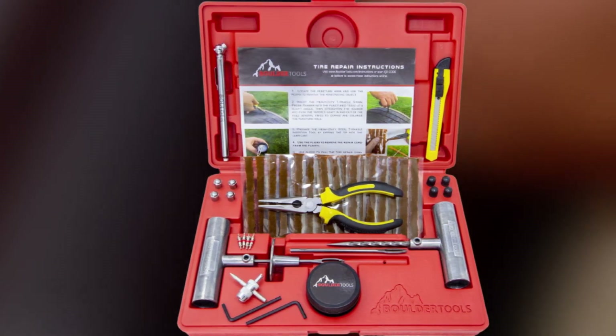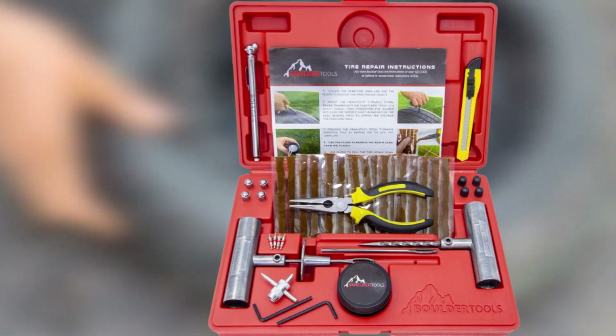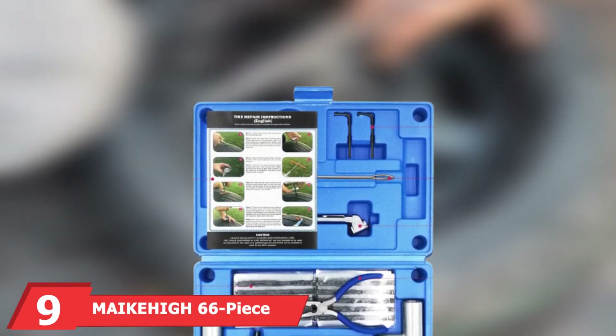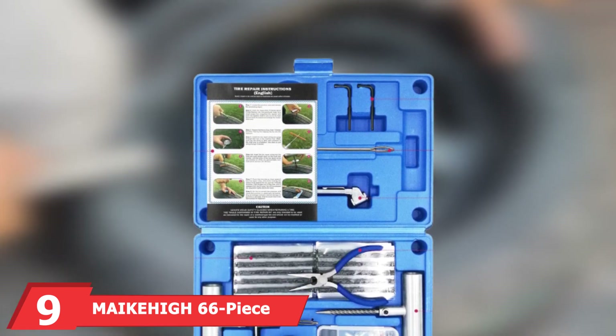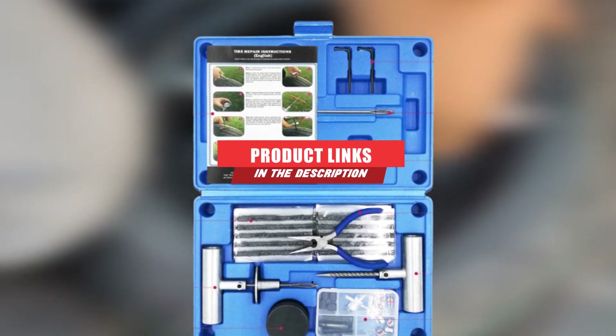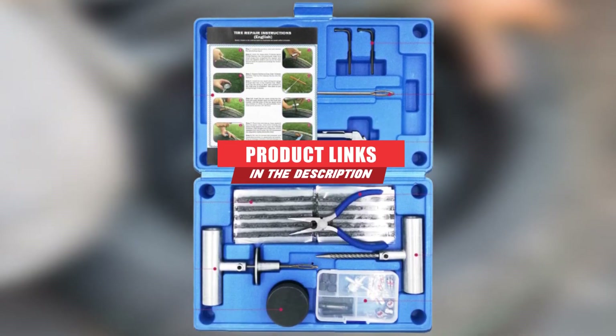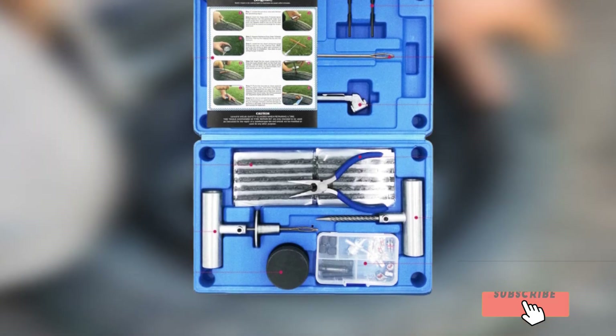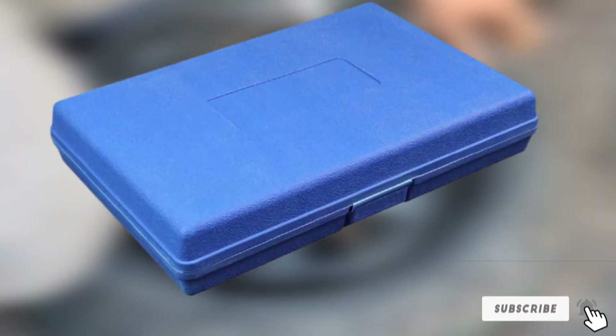The manufacturer backs this product with a lifetime warranty. Next at number nine, we have the Make High 66-piece tire repair kit. Make High also makes our list of the best tire repair sets for including an instruction sheet with color illustrations, acknowledging that just because you've bought their product, you may not automatically know how to use it to repair a flat tire for the first time.